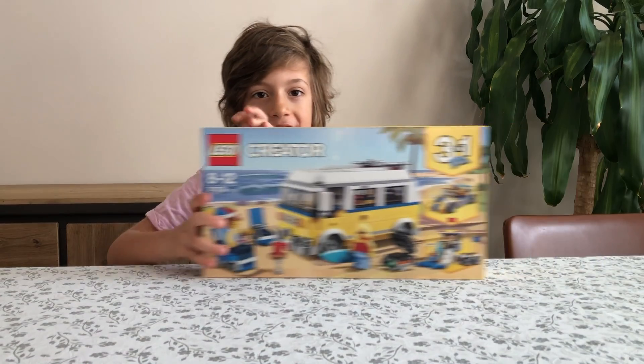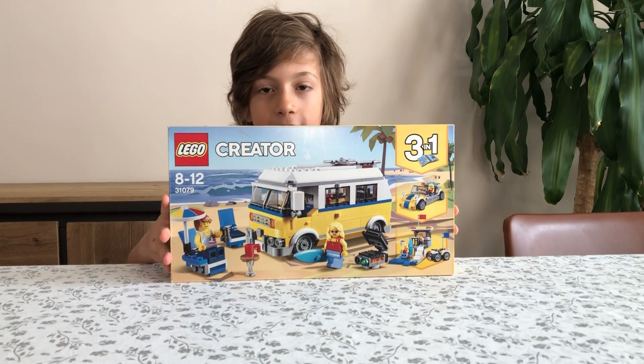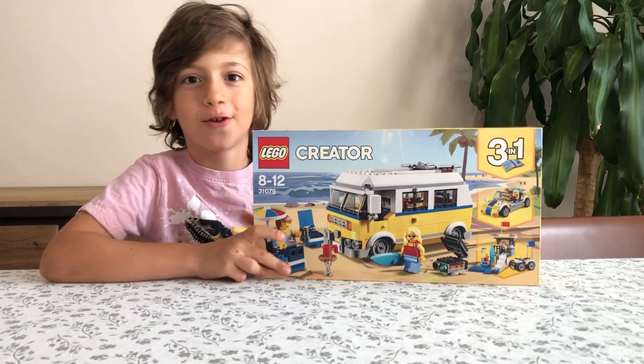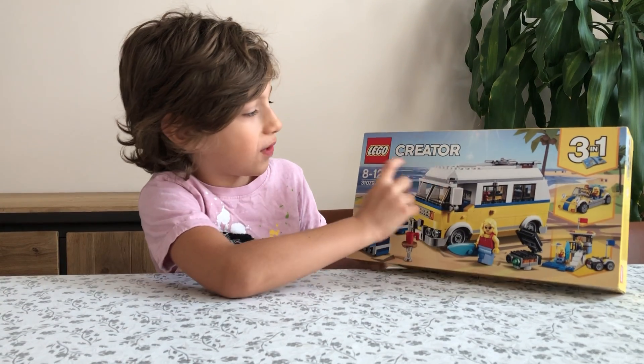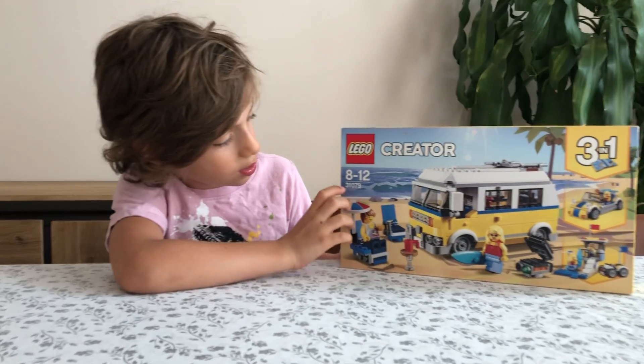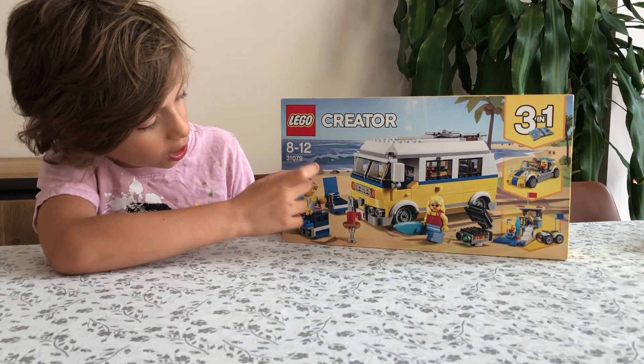Hello everyone, welcome back to Buddha's and Legos in Action. We reviewed this set in Campervan Review Part 1, but today we're doing Part 2 of this review. So we've got the Lego Creator set, ages 8 to 12, and the code of the set is 31079.